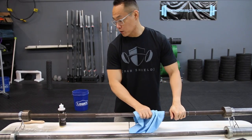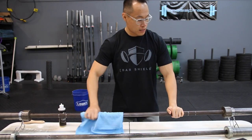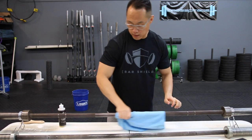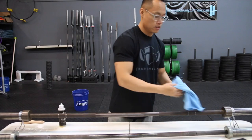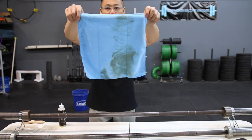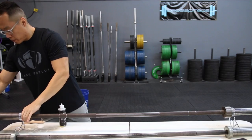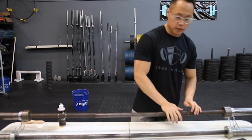Did a pretty good job at removing the chalk, but we'll see about the rust. The brush actually works pretty damn well — I was really surprised because it is a nylon bristle brush; I usually use a brass bristle brush. This bar looks pretty good right now. There's a pretty good amount of residue from wiping it down.